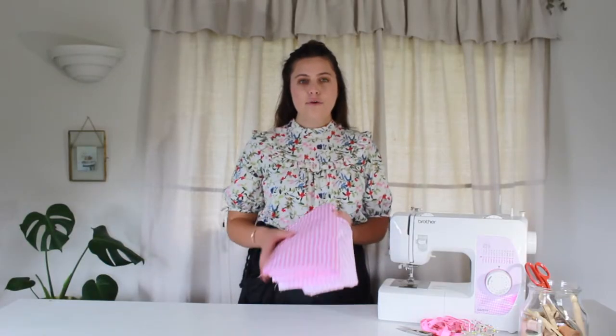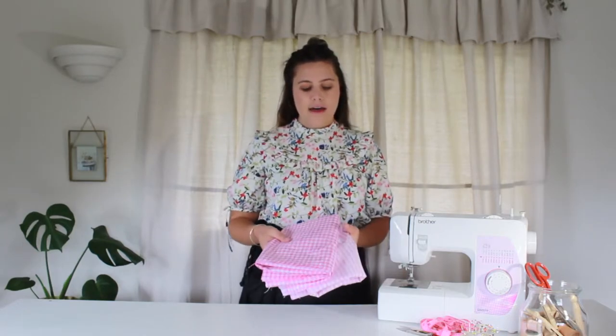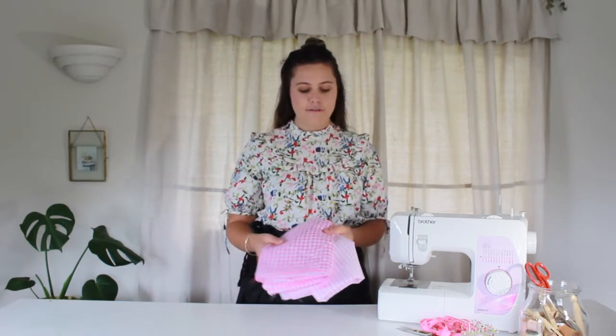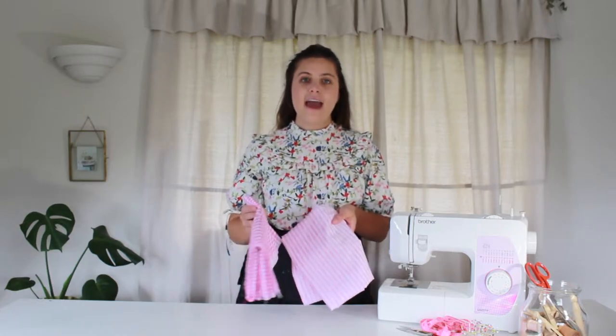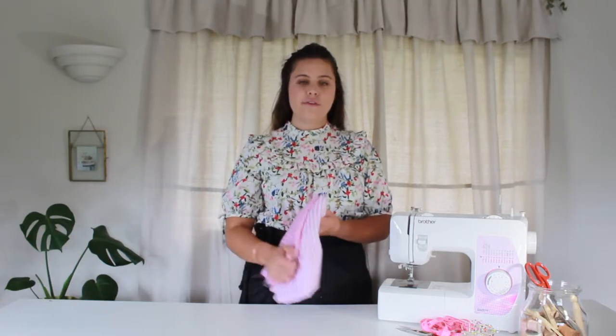I have picked up two meters of two contrasting fabrics because this apron will be reversible. I really wanted my fabrics to kind of work together but be a little bit different. So I've gone for a pink check here and a pink and white stripe, which I think look really nice. They're both cottons as well, so I would definitely recommend sticking to cotton for this project.